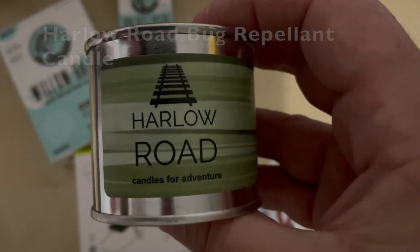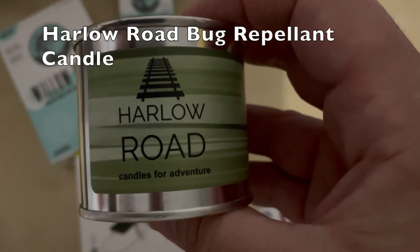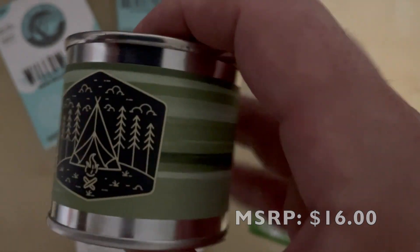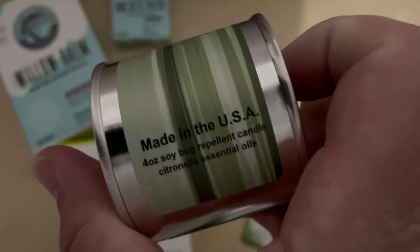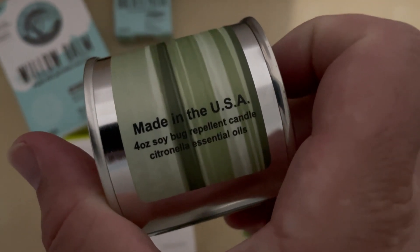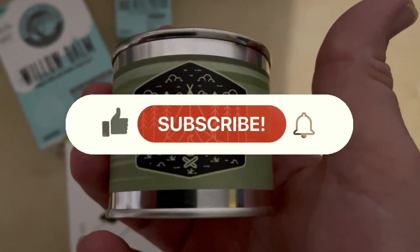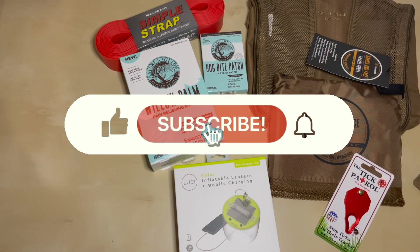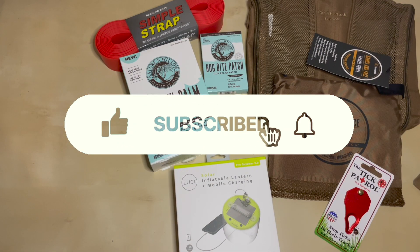I was getting ready to put the box in recycling and discovered a Harlow Road citronella survival candle in the box. It has a cool little design, it's made in the USA, and it's a four-ounce soy-based bug repellent with citronella essence oil — very cool. If you like this kind of content, please like, share, and subscribe to my channel, and pass this video along to someone who might find it useful. Until next time, enjoy your time on trail.